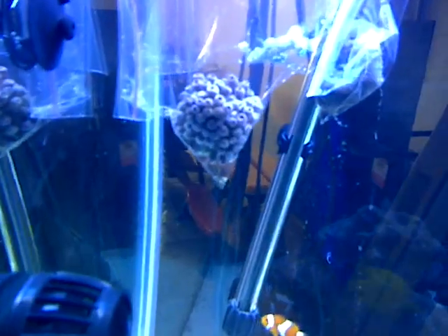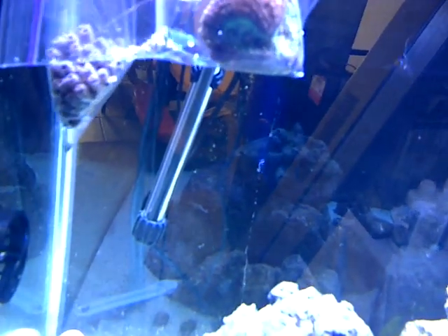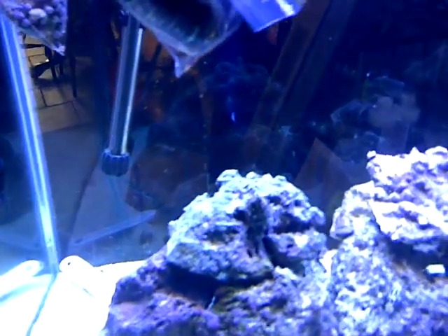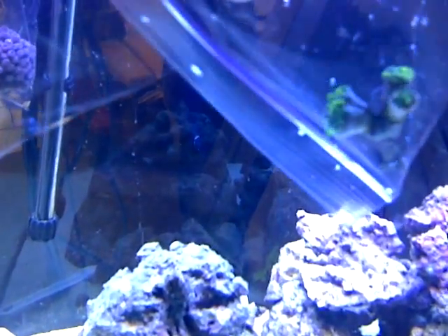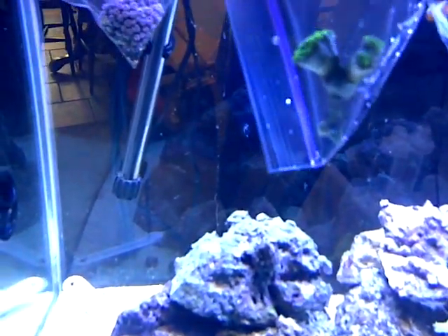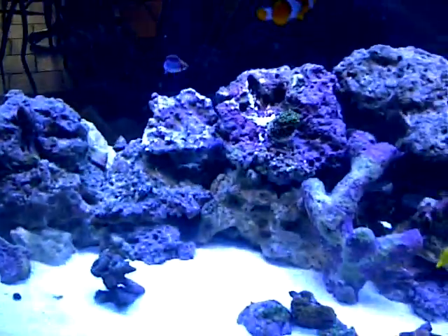Oh yeah, I got some new corals just a minute ago - the rock loaded with kryptonite zoanthids. And this is an australimusa coral - it's a green, blue and red, gets pretty big, it's closed up right now. Pretty rare, the guy told me. And this is a four-branched hammer coral - all closed up, sucked in his branches or tubes or whatever. I got all these for 65 bucks, it's a sweet deal.